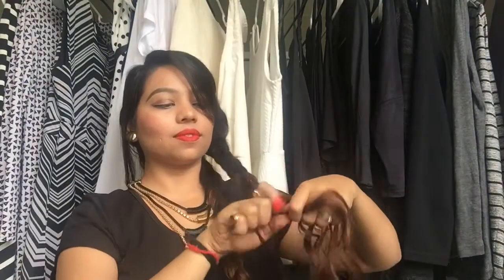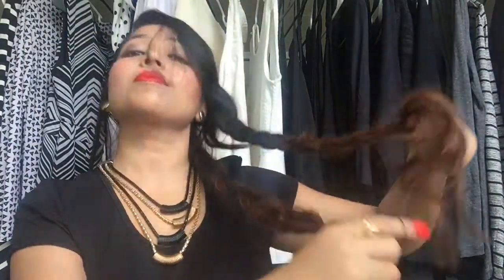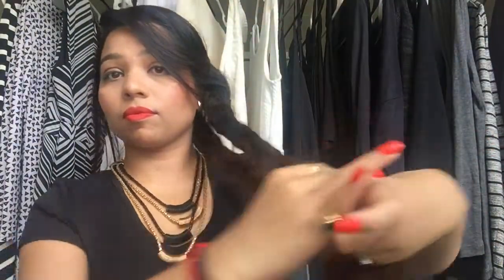Repeat the same with the second part as well. Now take the two parts together and tie them with one elastic. I'm loosening up my braids a bit for a messier and fuller look.